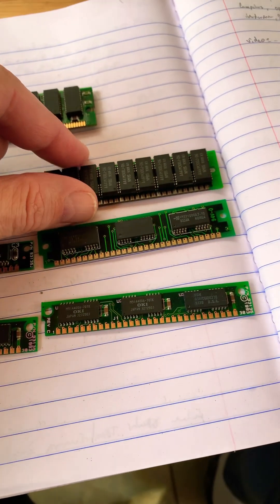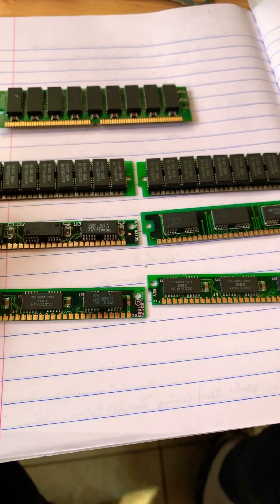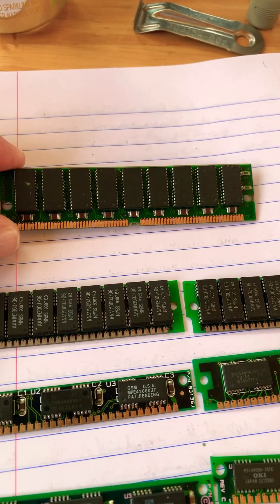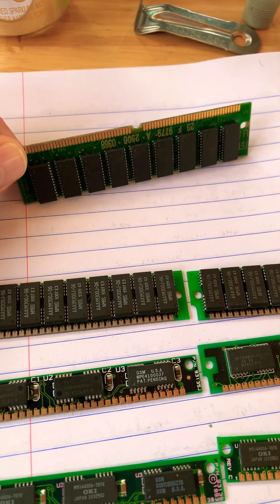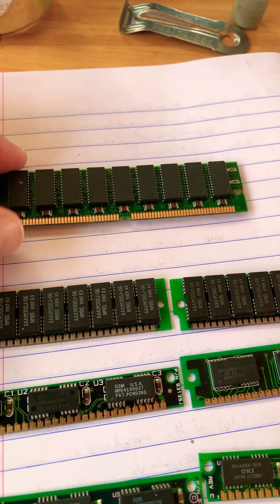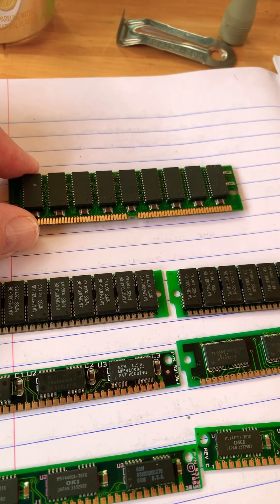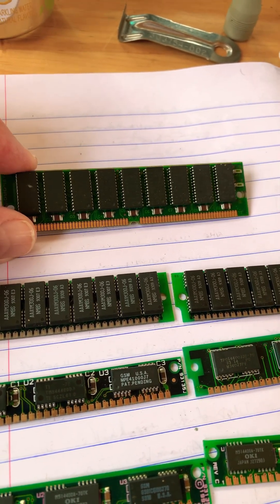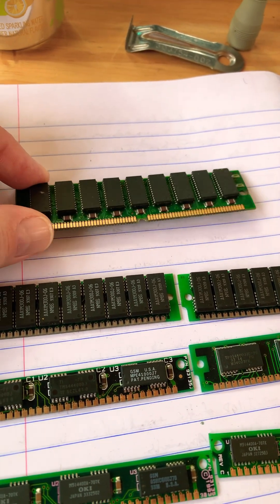I don't remember the details of the sizes at all, but I do know these are the 30-pin SIMMs, because SIMMs later on had 72 pins — and this would be an example of that. It had memory chips on both sides also. That was when we started getting up into maybe the 486 class, or the beginning of the 486, or maybe it was a 386DX.